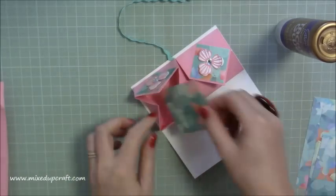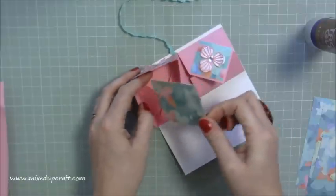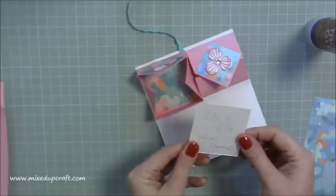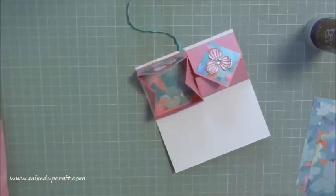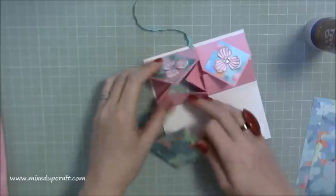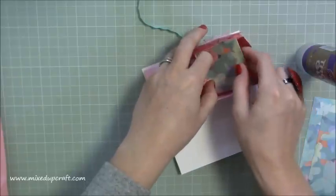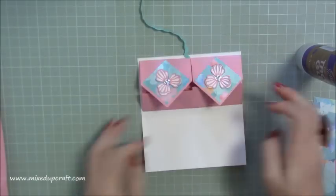While that's drying, these inner pieces go inside the pockets - your two and a half by two and a half squares. Put a little glue on and sit them inside nicely, giving you a little border and adding strength. That's a lovely little card when open. Note: I previously gave a wrong measurement - these inner cards are two and a half by two and a half square, not two and a quarter. So you could make tiny little note cards to go inside.